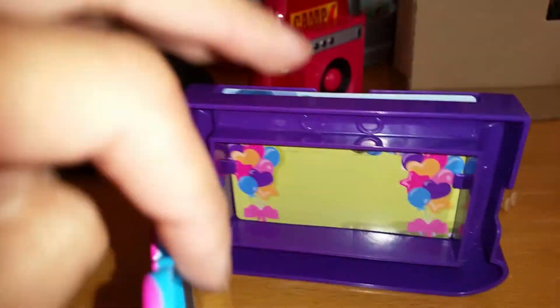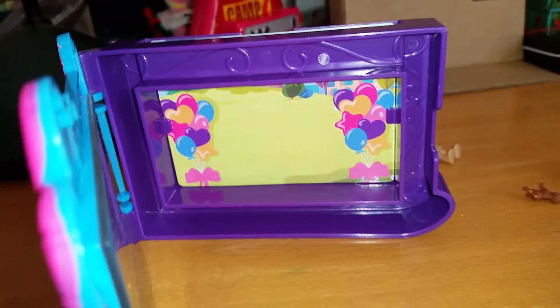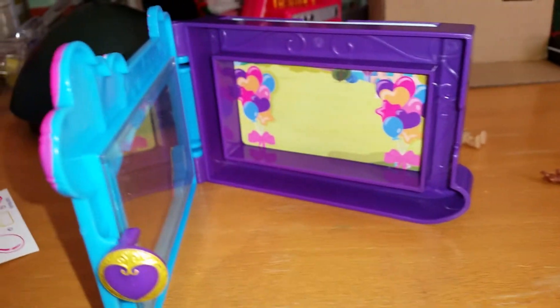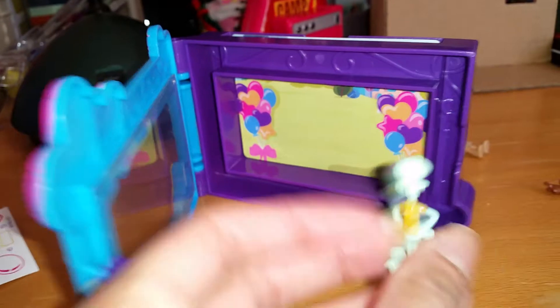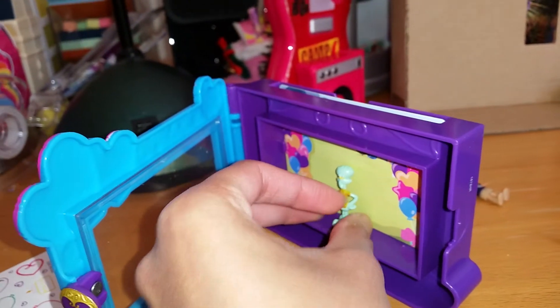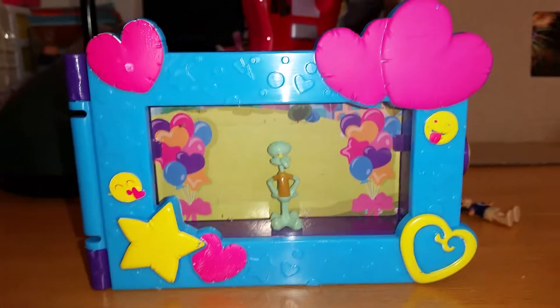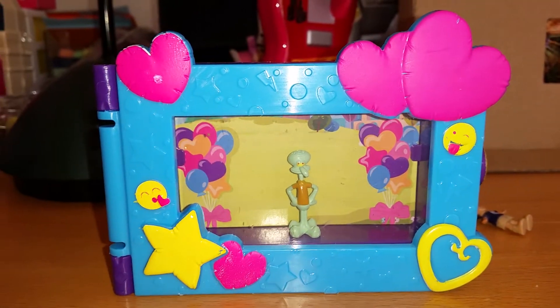Now I'm going to switch back to the original scene and try putting in someone totally different. I'm going to try putting in Squidward, because I love SpongeBob so much and I love these little Polly Pocket-size figures. If I can put him inside here — it looks pretty cool, doesn't it?